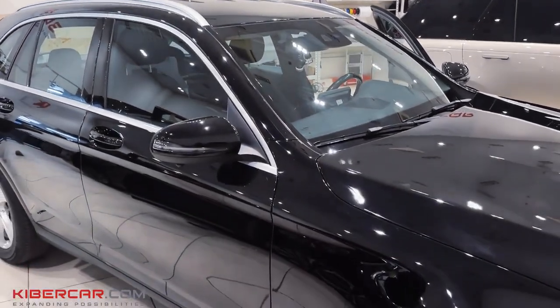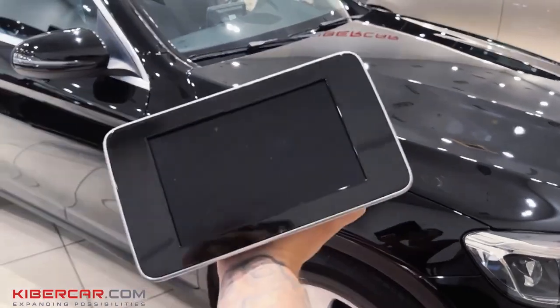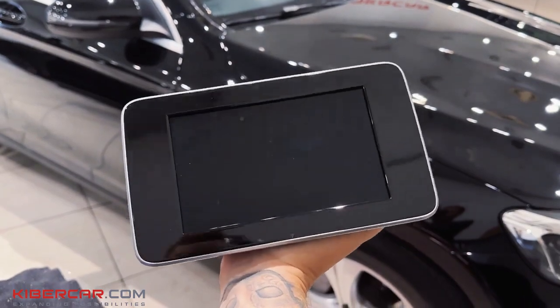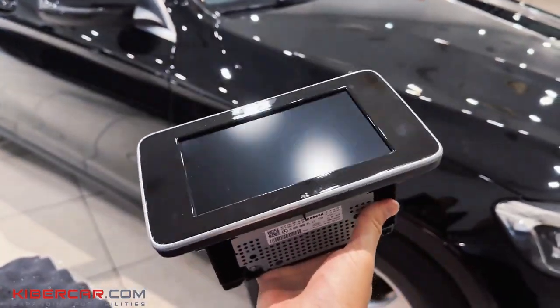Good afternoon, everyone. Today we will talk about retrofitting the car Mercedes-Benz GLC, or rather about replacing the OEM monitor. Here it is in my hands — small, useless — and I wished I had a big Android-based one, which we did.